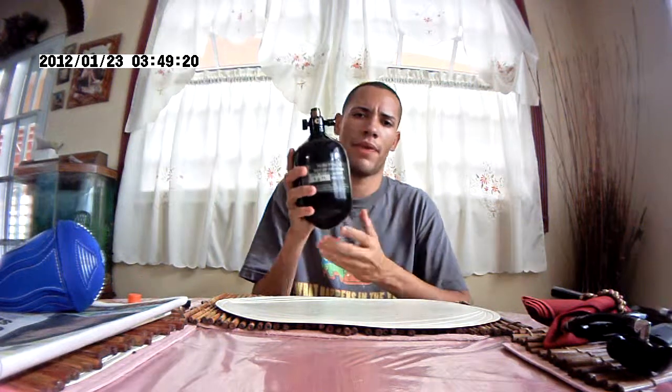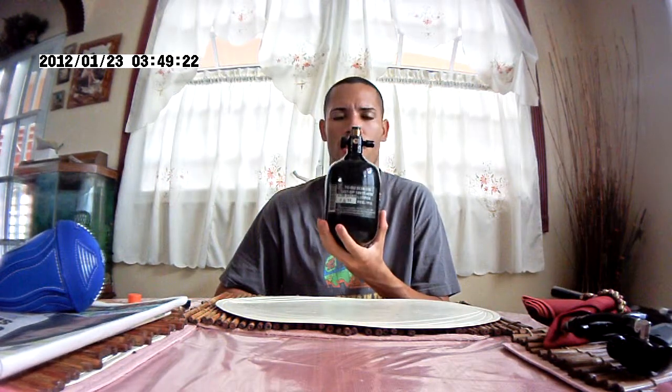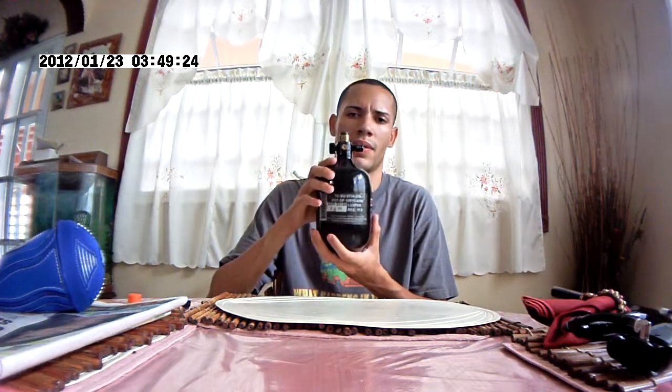Hello guys, this is YouTube producer and today I will be giving you a review about the Gorilla Air carbon fiber 48 cubic inch 4500 psi tank with G2 regulator. The tank itself is extremely small and very light. I have to say this tank is phenomenal.